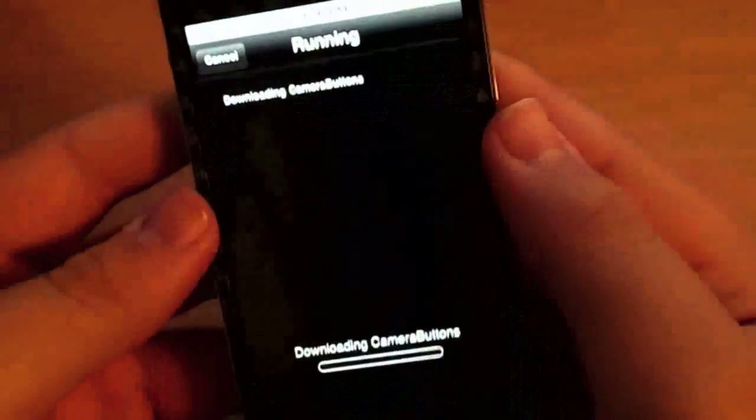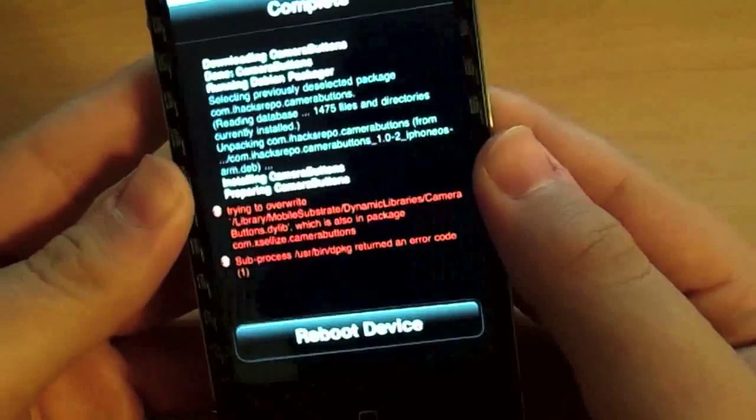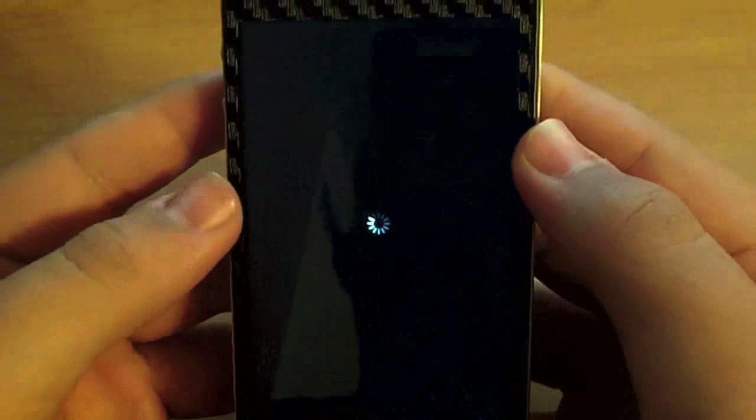Okay, now I'm downloading an app. I don't know what that red stuff is. Let's see — it says Reboot. I just swiped down from the status bar, and as you can see it's respringing.